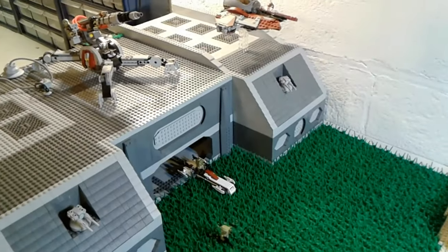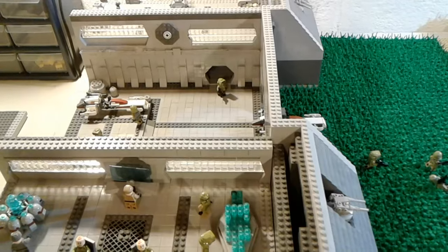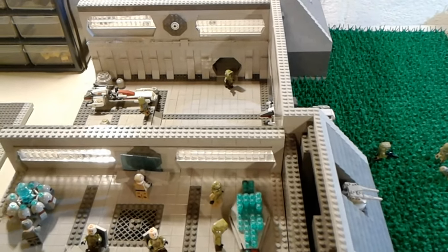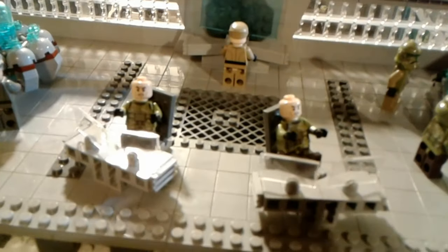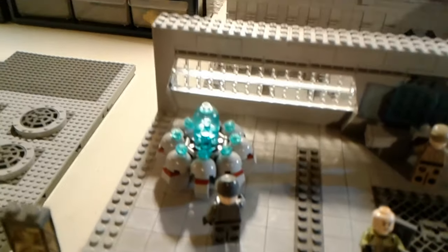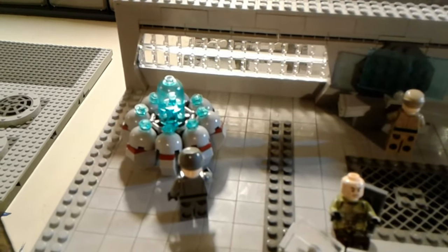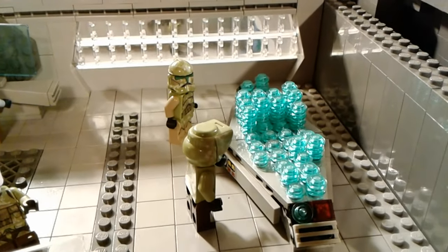I'm going to now remove the roof and get on to the second floor of the base. Now on to the interior — over here we have the communications area. We have two clones over here on computers, and there's an officer on one as well. We have this other officer communicating with the fleet up above using the holotable, just trying to let them know what their situation is. And then we have these two troopers over here looking at a map of the base and its surrounding area, trying to see where the droids could possibly attack from next.